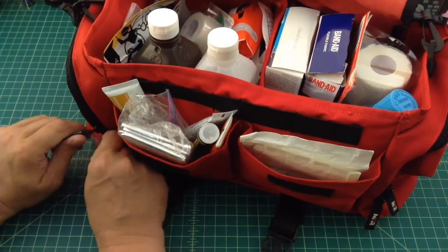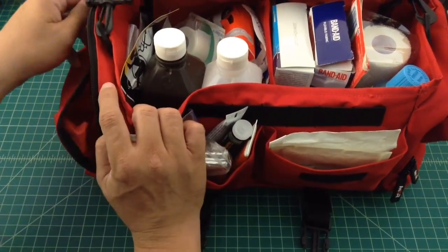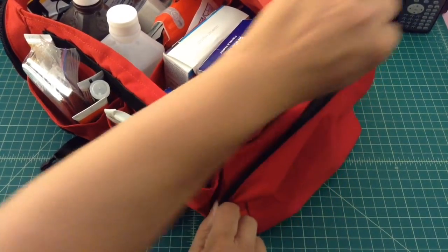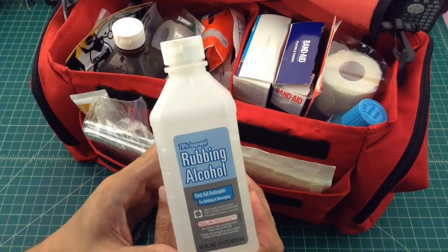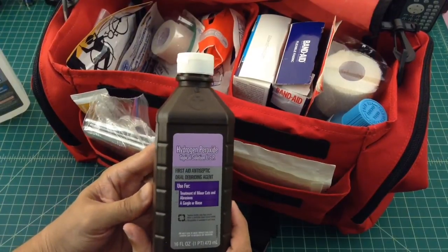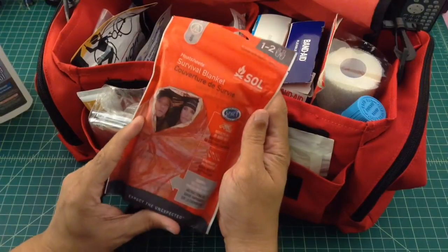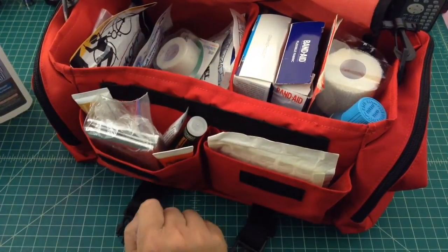Let's go to the side pocket — there's nothing in there. The other side pocket — nothing in there either. Moving to the main compartment: rubbing alcohol, which makes sense if you need to clean or disinfect something; a little hydrogen peroxide for the same purpose. And I have one of these survival blankets in case somebody's in shock or needs to warm up — that's a little bit better than the cheap space blanket we talked about earlier.